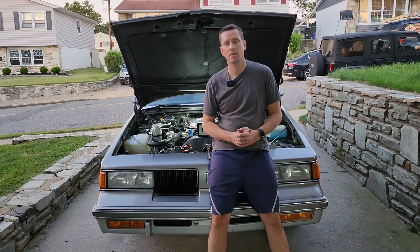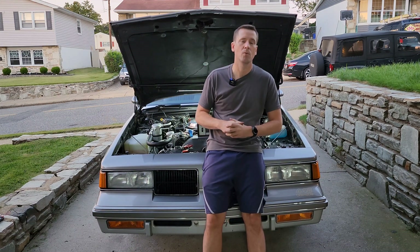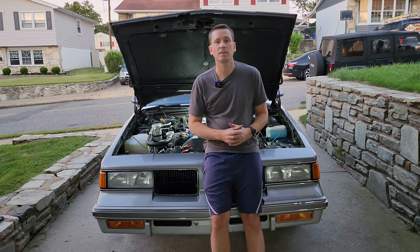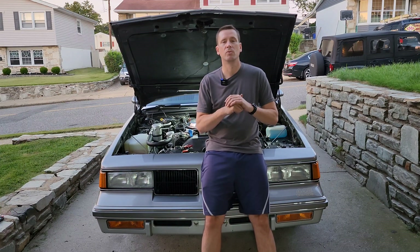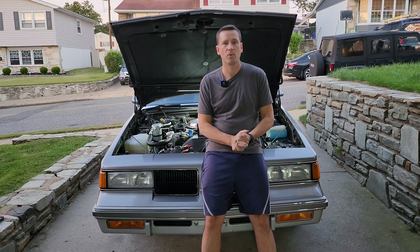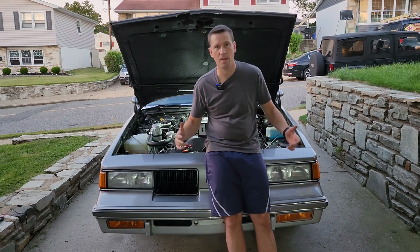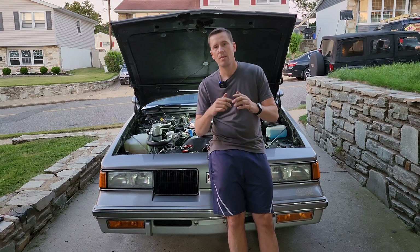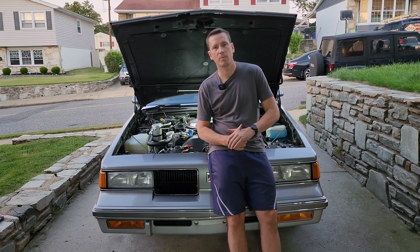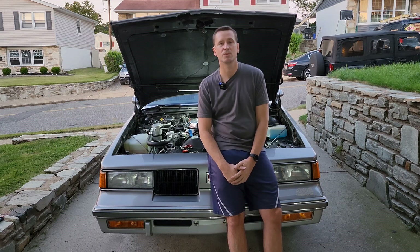That's it — we've set everything the way we wanted it and now I just have to clean up and put everything away. If you found this video helpful, please hit that like button. If you're into carburetors — especially electronic ones — and 80s and 90s OBD1 cars and trucks, think about hitting that subscribe button. I hope this video was helpful and you learned something today. I'll see you on the next one.